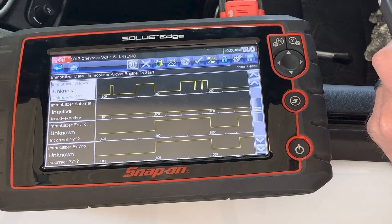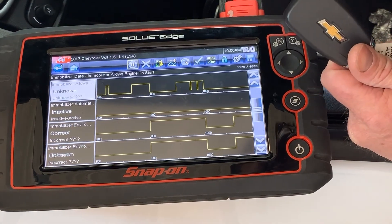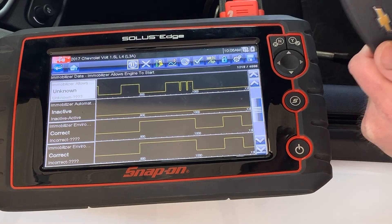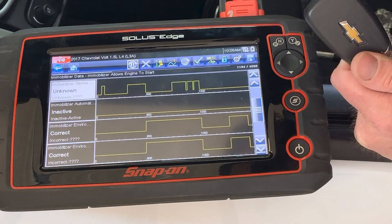Next I went over to the Snap-on Solus Edge. I went through the same procedure — I'm in the BCM on the immobilizer data screen, and really all the same PIDs exist here. The one that really jumped out at me was the 'immobilizer environment device' PID. There's a series of four of these and they toggle between 'unknown' and 'correct' based on key status. Starting with 'unknown' when it doesn't see the key, then switching to 'correct' when it does see the key and is happy.